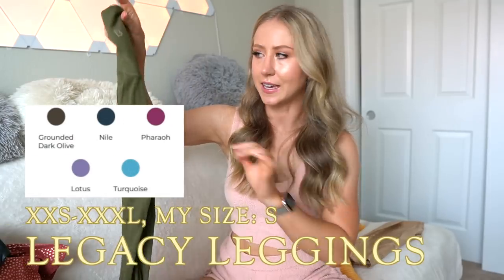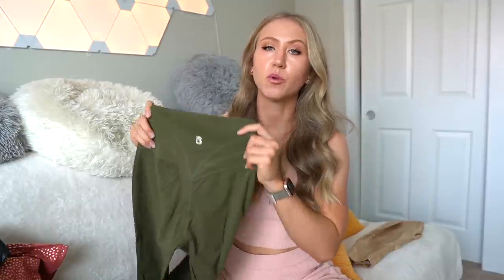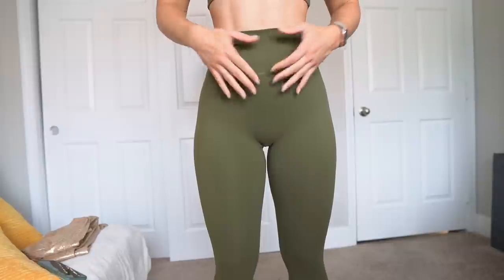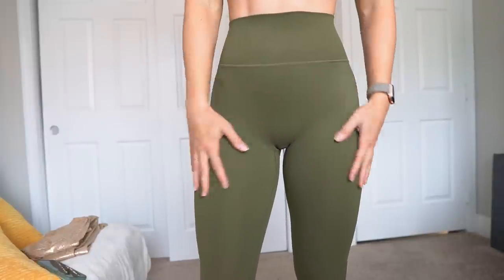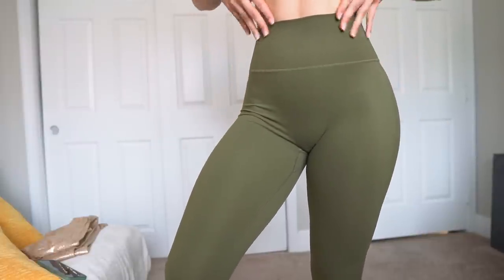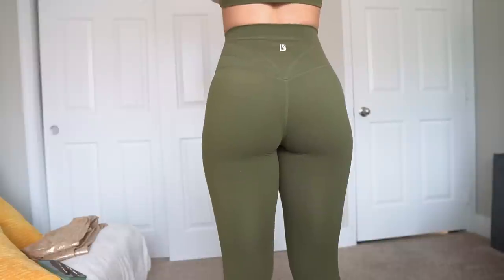Next up, a classic — the Legacy Leggings. We've reviewed them so many times, so I'll just talk through these. This is the Grounded Dark Olive color. I wear a size small in the Legacy Leggings and definitely recommend true to size. These ones only come in the solid colors, which are a little less compressive and more true to size than the gold bossy prints, so if you're in between, I would size down.